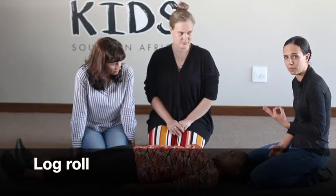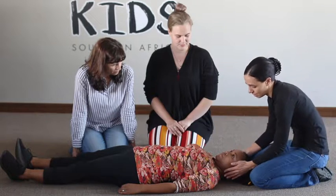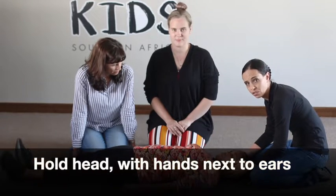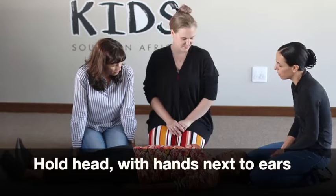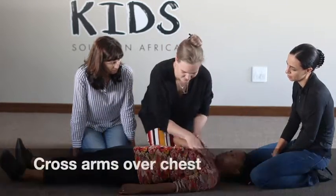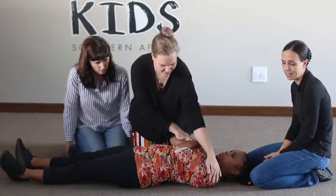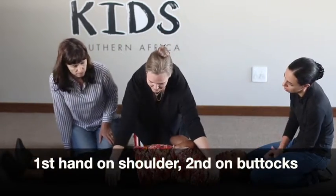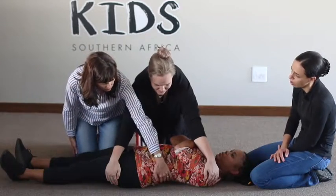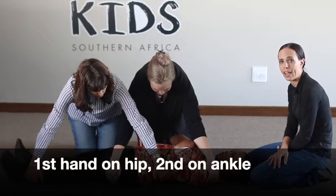We are going to have to be three people. The first person will stay at the head, holding the person's head with their hands next to their ears. The second person will cross the person's arms over their chest, placing one hand on the shoulder blades and one hand on the buttocks. The third person will cross their hands to the hip and the other hand on the ankle.